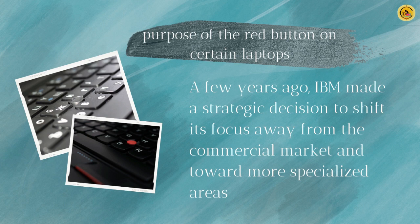A few years ago, IBM made a strategic decision to shift its focus away from the commercial market and toward more specialized areas. As a result, the company sold its laptop division to Lenovo, which included the popular ThinkPad brand and its TrackPoint feature.